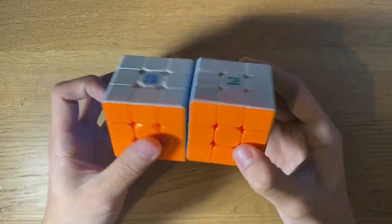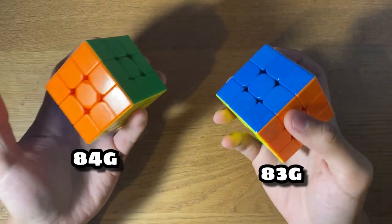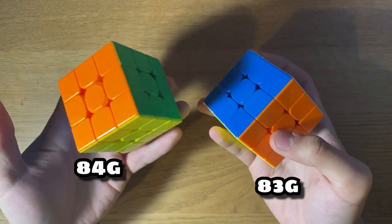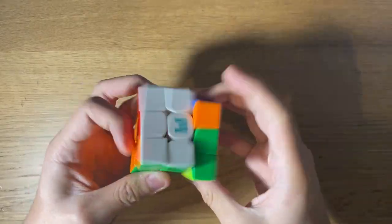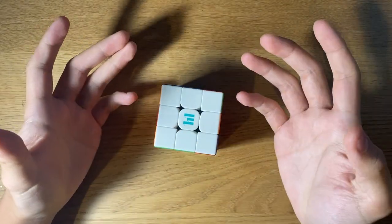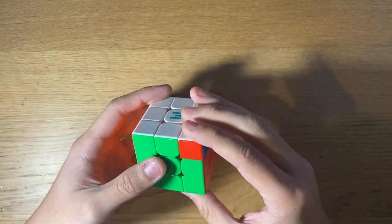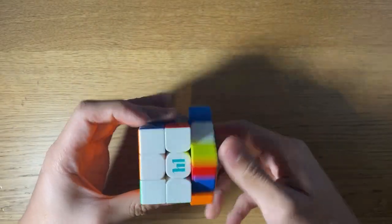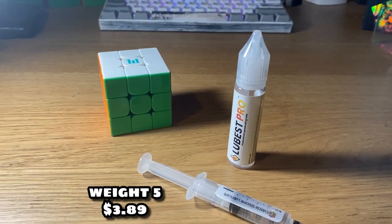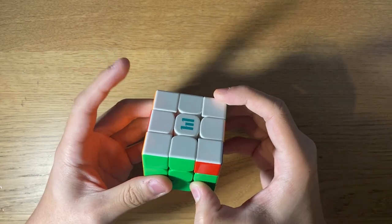The cube keeps the same color scheme as the previous model, the Super RS3M, and is also a bit lighter than it. The turning feels like a more high quality version of the RS3M 2020, but also a lot like the Super RS3M. Out of the box, the cube feels really fast and scratchy, so I put in some Weight 5 and Lubicle Pro to slow it down and make it smoother.